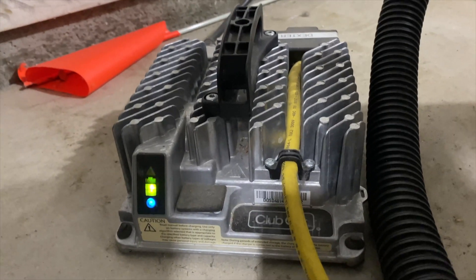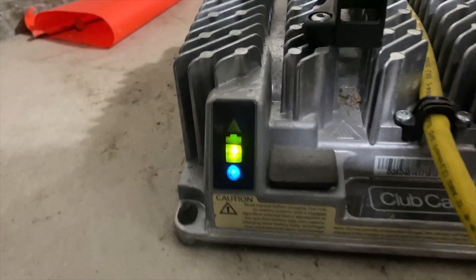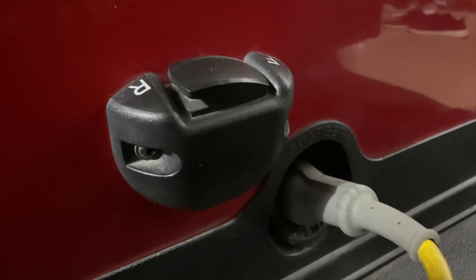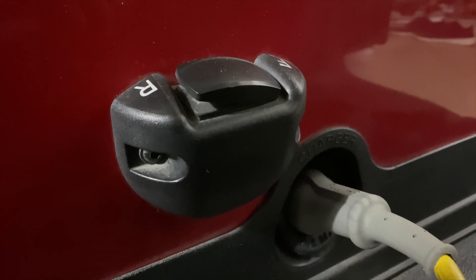Here is the Eric Club Car charger. There's the indicator and there's the cord, and here where it plugs into the golf cart.